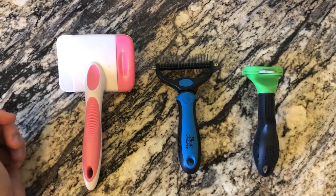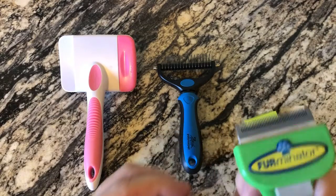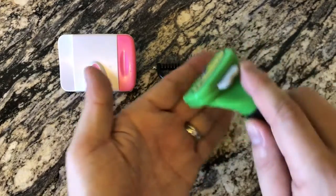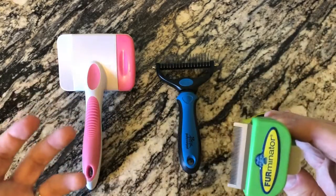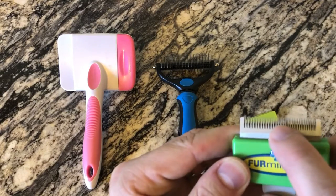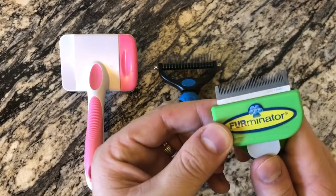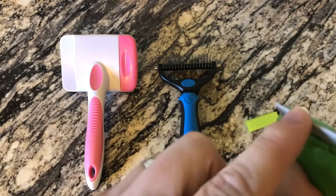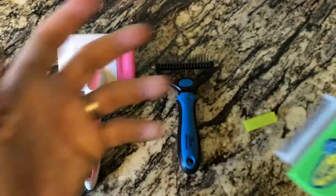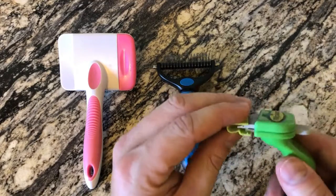Of course we have the good old FURminator. This one uses some pretty sharp razors — this is the small version because she's so small, but it's called the FURminator long hair. You just scrape the surface and it's basically just shaving that hair, so anything that gets a little uneven this helps straighten out. That darker straight part is basically the razor blade, and when you push the gray handle down you can see it slides forward. So it's actually cutting those hairs and shaving them down. These are a little more pricey — maybe twenty to thirty bucks for the small ones.